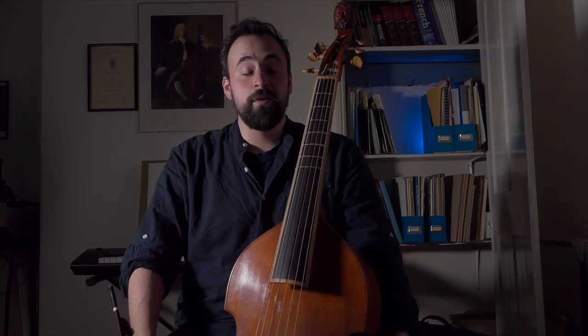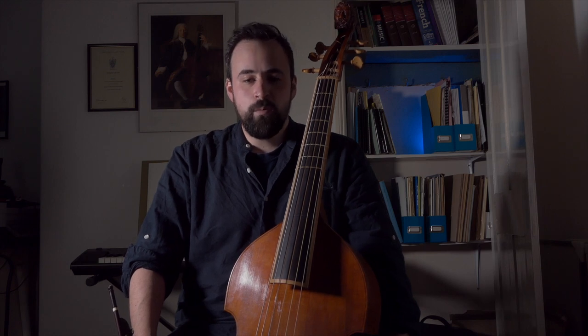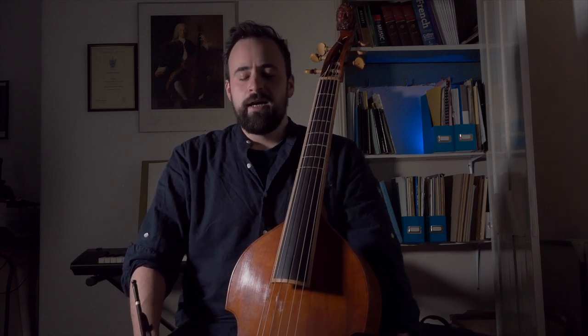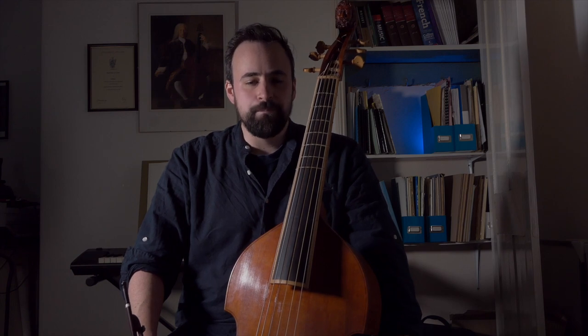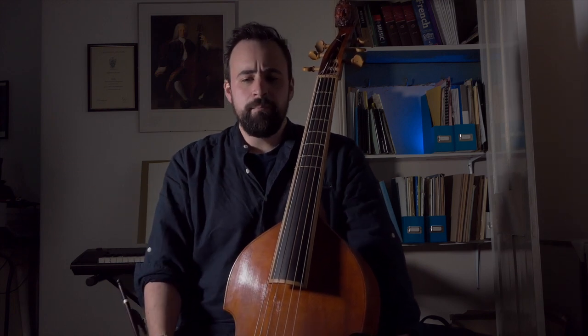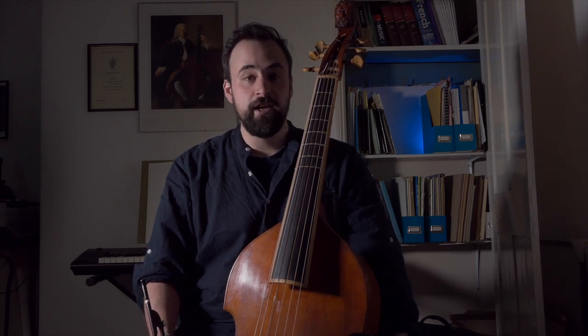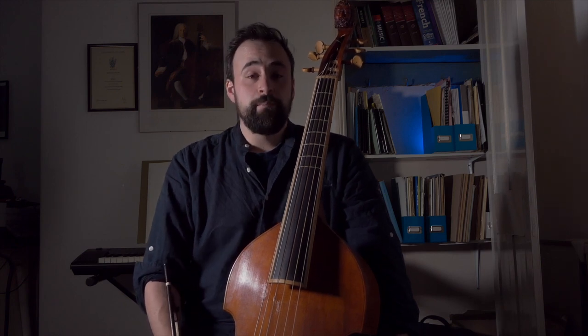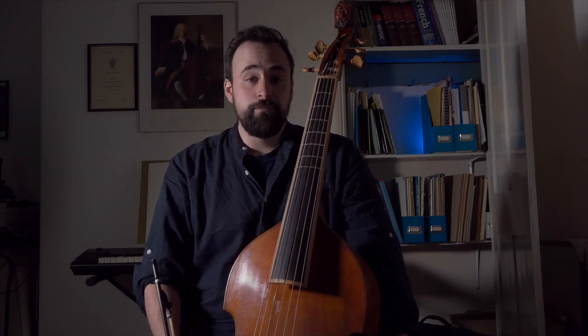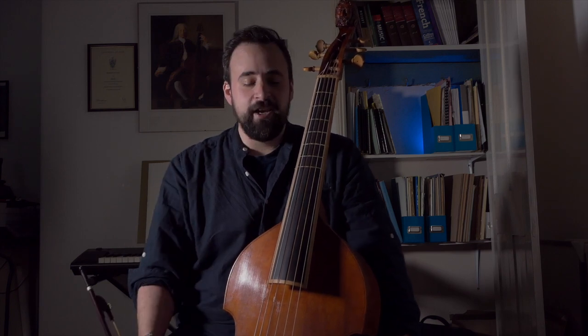Hi everyone, I'm Sam Stadlin and welcome to another Fretwork tutorial video. We all do a lot of teaching in Fretwork, and one of the things I've noticed is that quite a lot of players seem to do either too little or too much with their right hand. So I thought it might be useful to do a mini tutorial on bow hold technique. This technique was taught to me by my teacher Susanna Pell, who was herself an ex-Fretwork member — so thanks Zan for this technique.